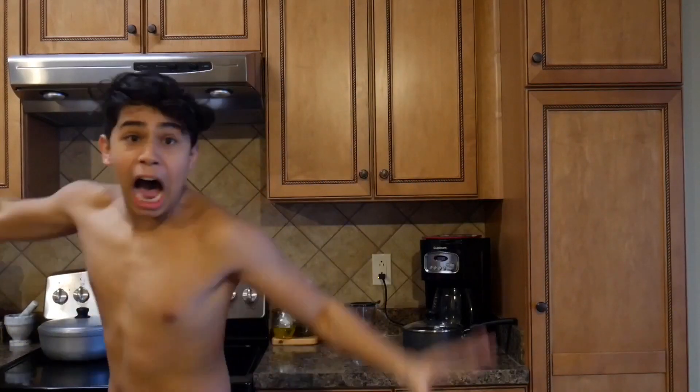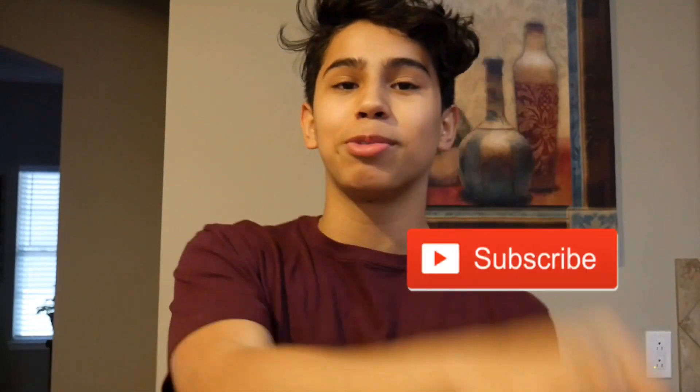Yo guys what's up? I'm really sorry you had to see that — not really. Make sure to hit that subscribe button and join the family, we're on our way to 2,000 subscribers, which is freaking crazy. So if you're like me, you probably have parents and sometimes they don't want to cook for you. So what do you have to do? You have to improvise. Today I'm going to show you some amazing meals you can make at home.